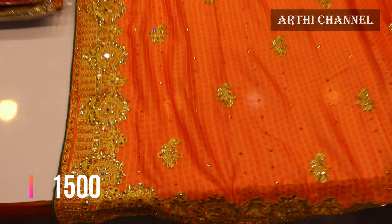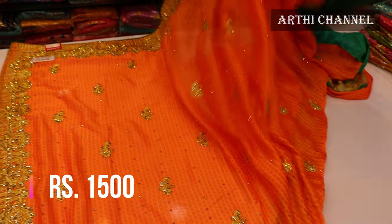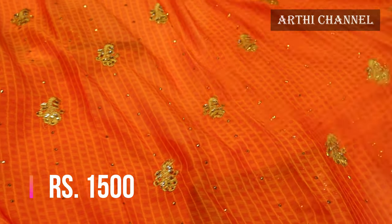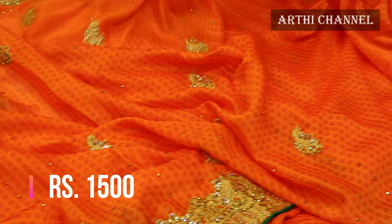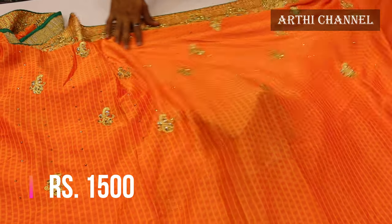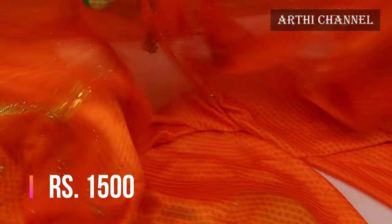A heavy foundation on the border. A finishing on the fabric is filled with 1,500. A finishing on the fabric is filled with the same pattern. This is the design of the sari.